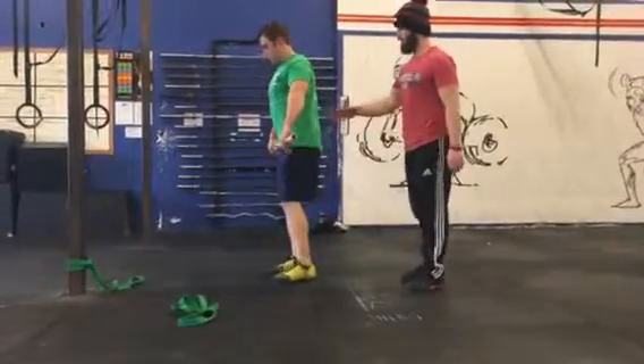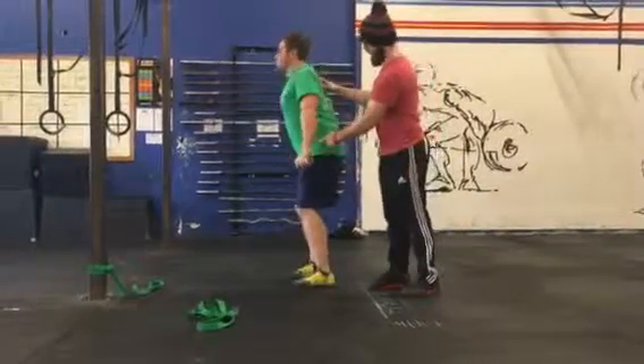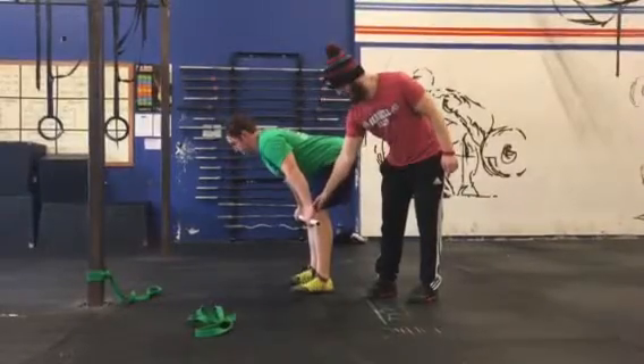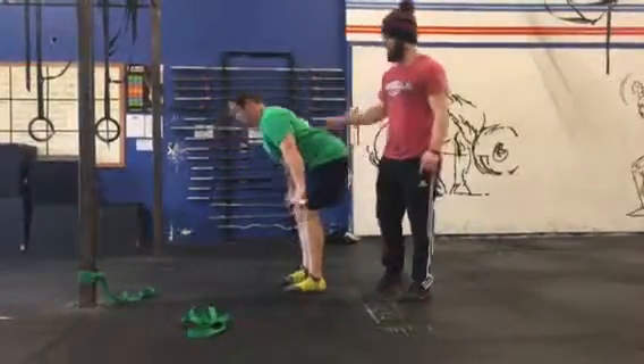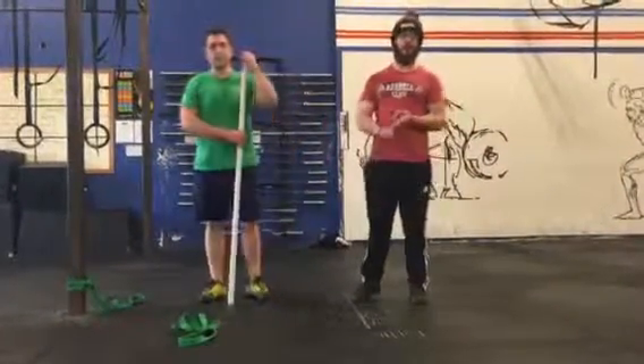Same thing for the retest: PVC pipe, shoulders back and down, slight bend in the knee. He's going to go ahead and hinge, hinge, hinge — and there's a slight change. He did get a little bit lower: we were up here just above the knee, and now we're just below the knee. If he were to do that for two more minutes, I wouldn't be surprised if he gets around mid-shin.